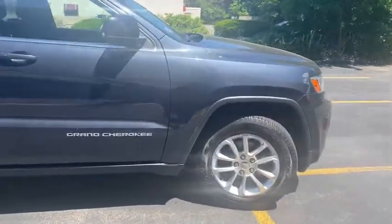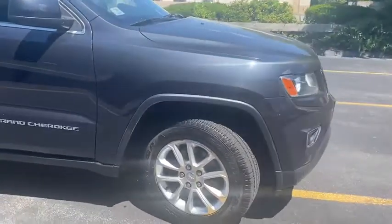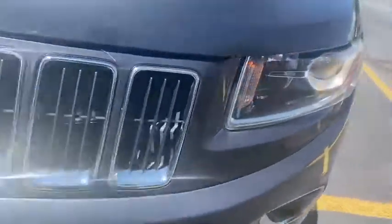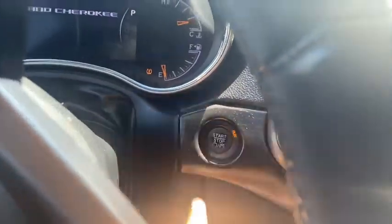This is great for every day commuting and long trips as well. Our team member is gonna hop in the driver's seat. This one comes with push-button start — put your foot on the brake, finger on the button, and it starts right up, no problems.